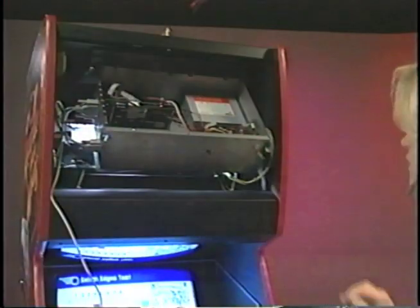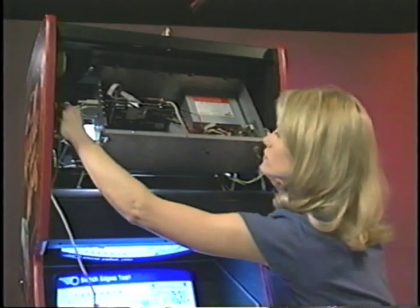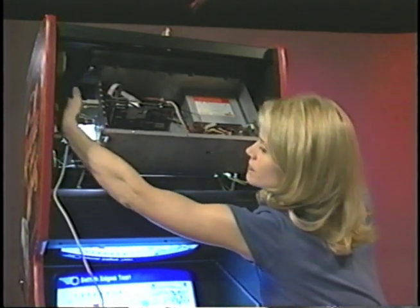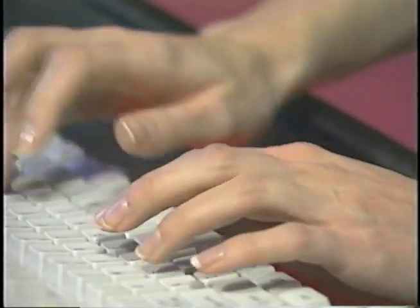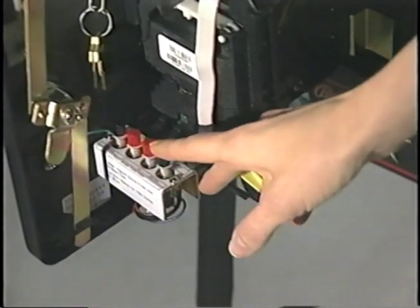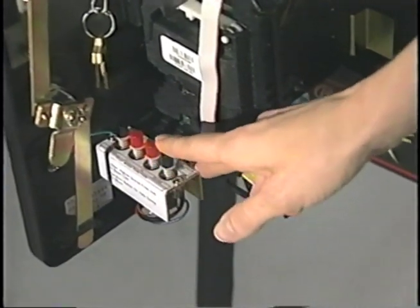For convenience, we have added the option of connecting a keyboard to Pinball 2000's logic box. Using a common computer keyboard, you can access the game's diagnostic menus and enter custom promotional messages for your locations. This is an additional feature, and the four buttons inside the coin door are also still available.